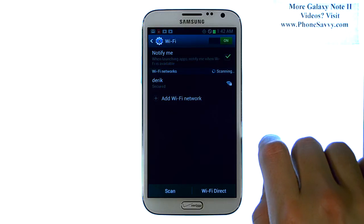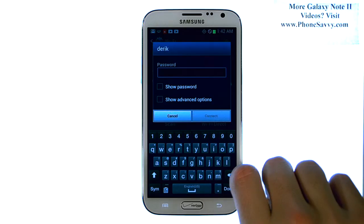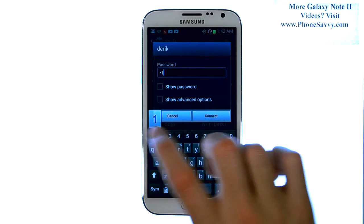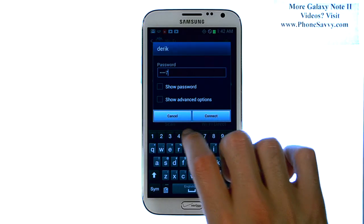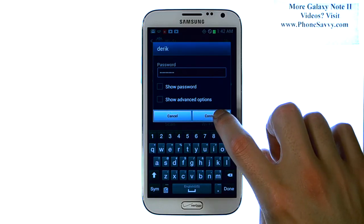It will show you a list of Wi-Fi networks that are in your area. Go ahead and select the Wi-Fi network that you'd like to connect to, and then enter in the password for that Wi-Fi network. Then hit Connect.